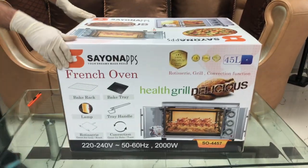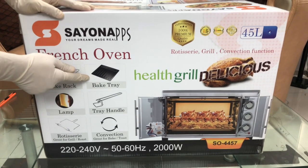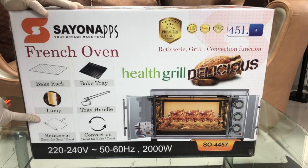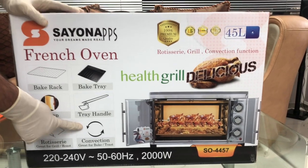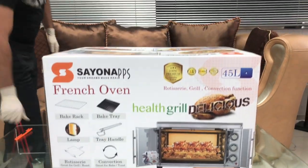Here we have also clearly shown what the accessories are: the bake rack, bake tray, and tray handle. This also includes the lamp. This one is the rotisserie set, which is great for grill and roast. It also has convection, great for bake and toast. Let's do the unboxing and see.